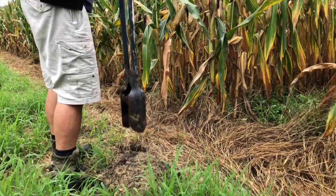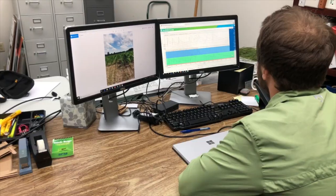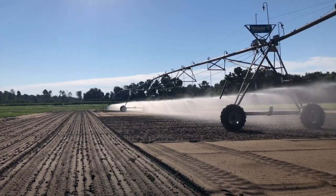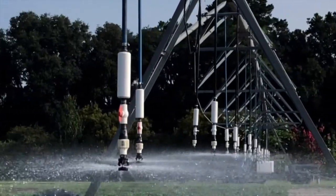Extension Service installed the soil moisture probe right after the crop was planted. It definitely saved me a watering on the front end. What it has done is it's made me a much better water manager than I would have been. The probe has definitely saved us some water and in turn saved money because of it.